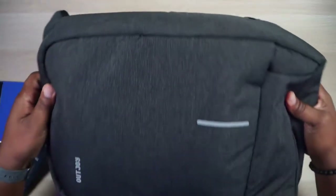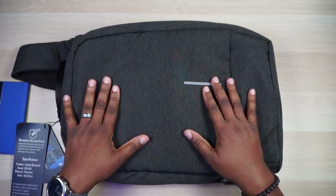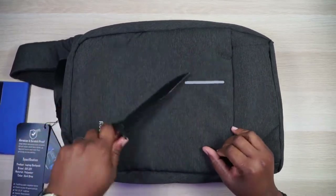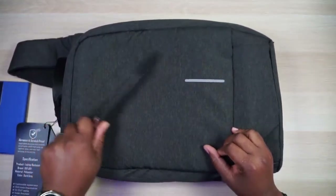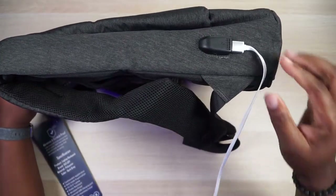Now let's go to the opposite side of the bag, because this is a weatherproof bag — water is just going to glide right off because of the material. It's not puncture-proof per se, but it is resistant. I tested it with something sharp and nothing happened to the bag, so the material is pretty tough.